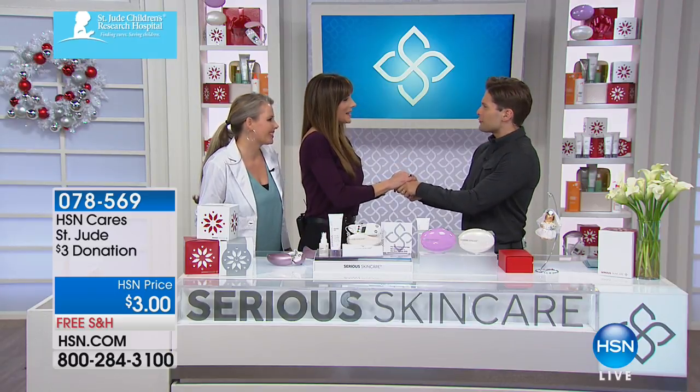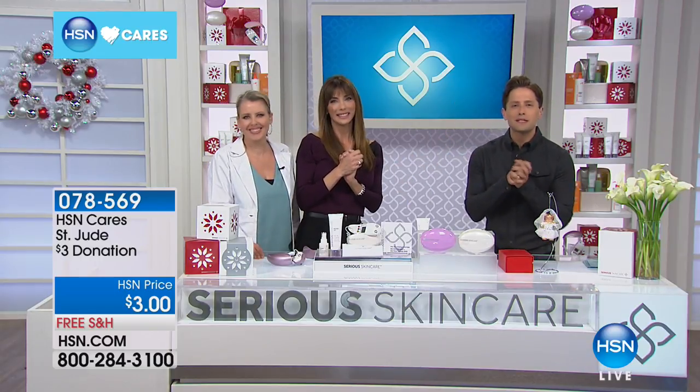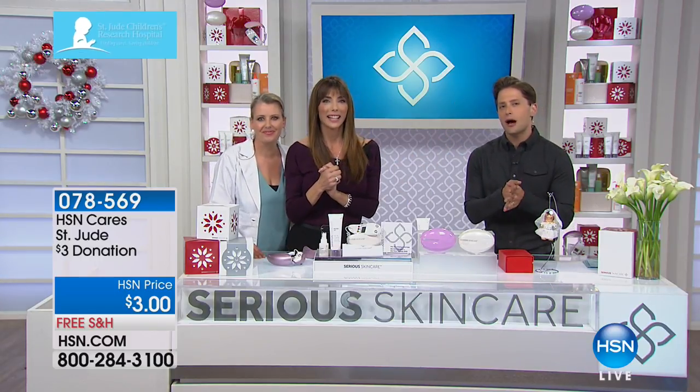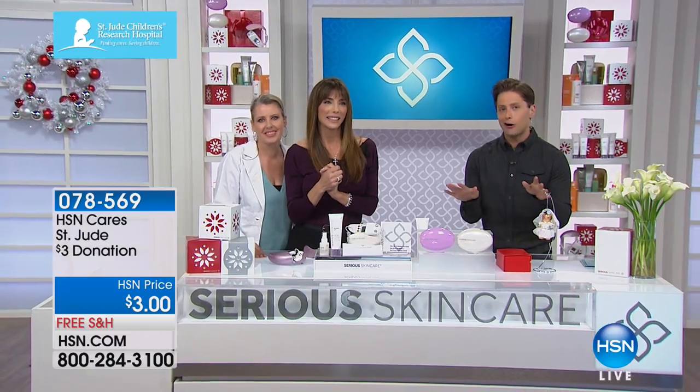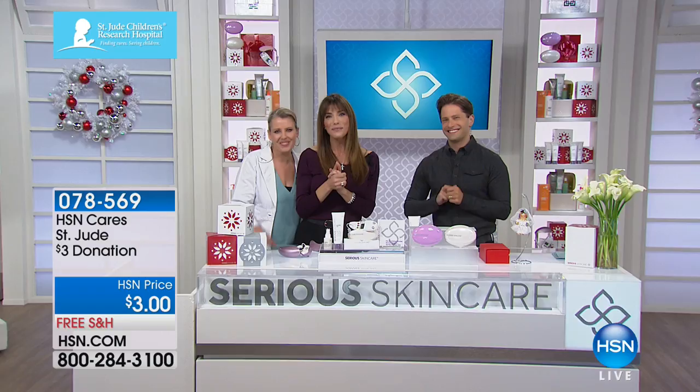Thank you both for being here. We'll miss you for the rest of the year. Happy Thanksgiving and Merry Christmas. We'll see you back at 9 p.m. tonight. Carrie Smith comes up next with great kitchen gifts. Keep shopping. Don't forget, all serious skin care has free shipping. Go check it out on our website. See you tonight at 9 p.m. Thanks, everyone.